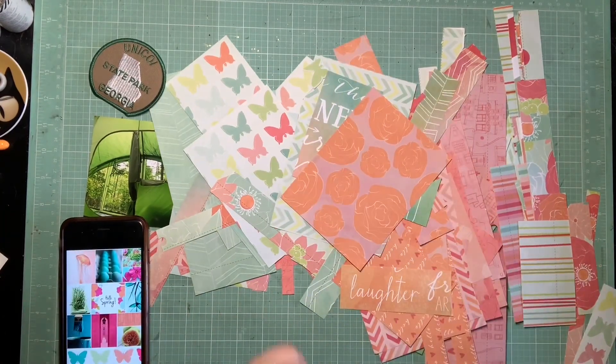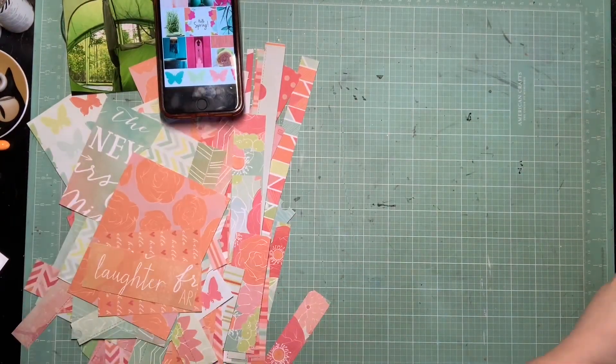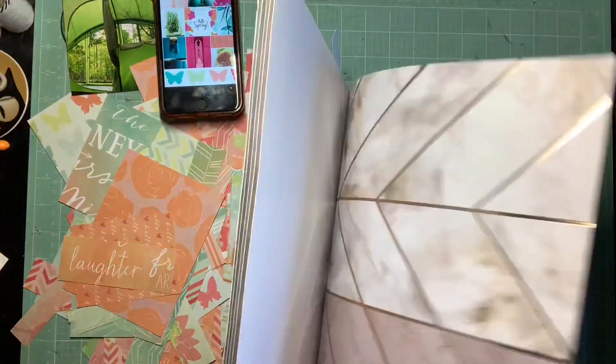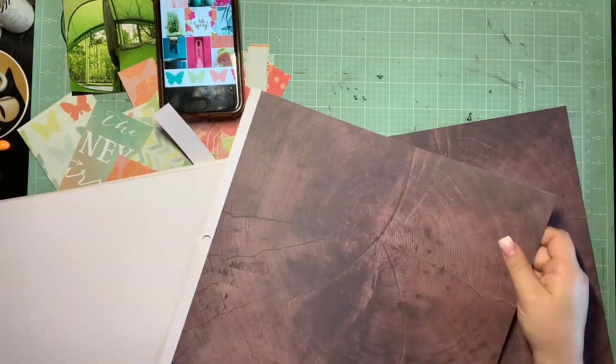That was a super different recipe than we've had so far, which is exciting to shake it up a little bit. As soon as I saw that mood board, I knew I had to go for this collection — this is the Color Box Mint Julep collection. It just screamed this mood board; it has all the same colors, incorporates butterflies, and had some florals very reminiscent of the mood board.